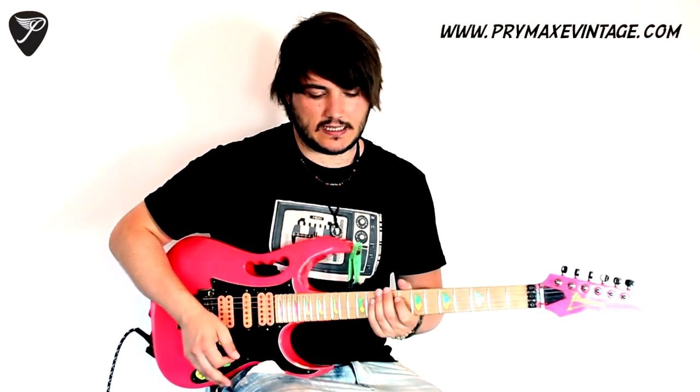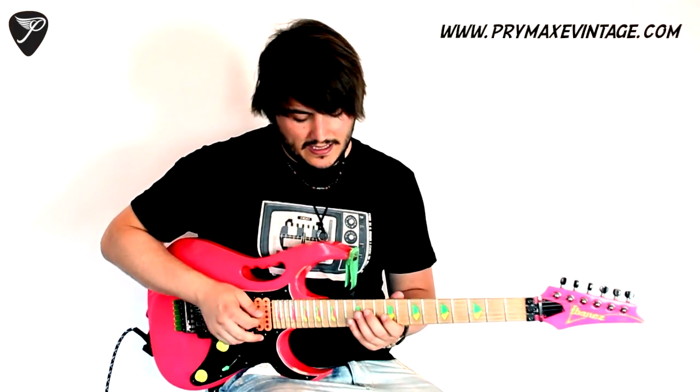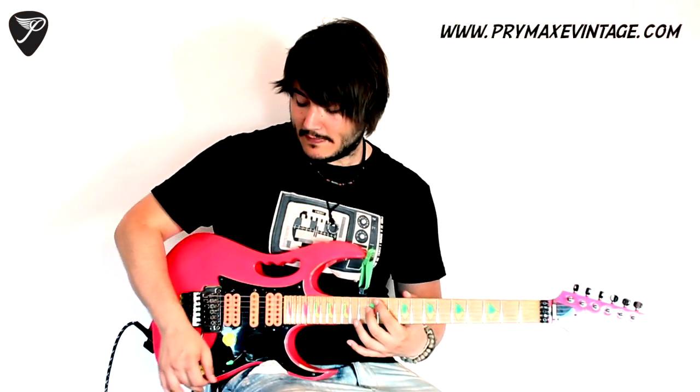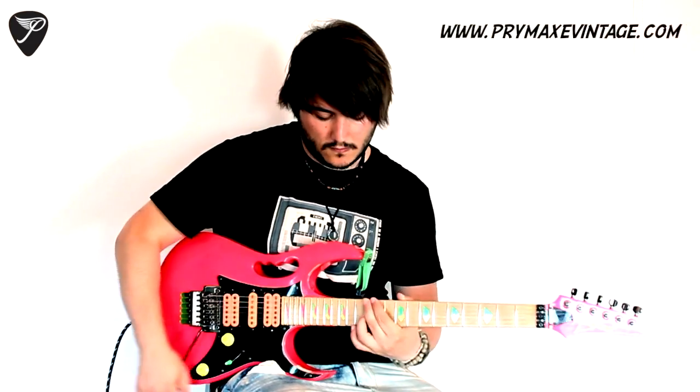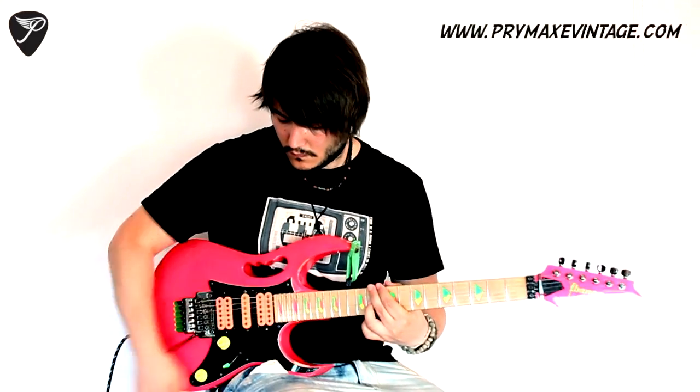The second thing I want to show you is two whammy tricks that Steve Vai does a lot. The first one is called the gargle — I think — I'm not sure about the English term. It's just making the note, and then you put the bar like that and hit it. You're not going to get this kind of sound without a Floyd Rose, because you need the floating bridge for that.